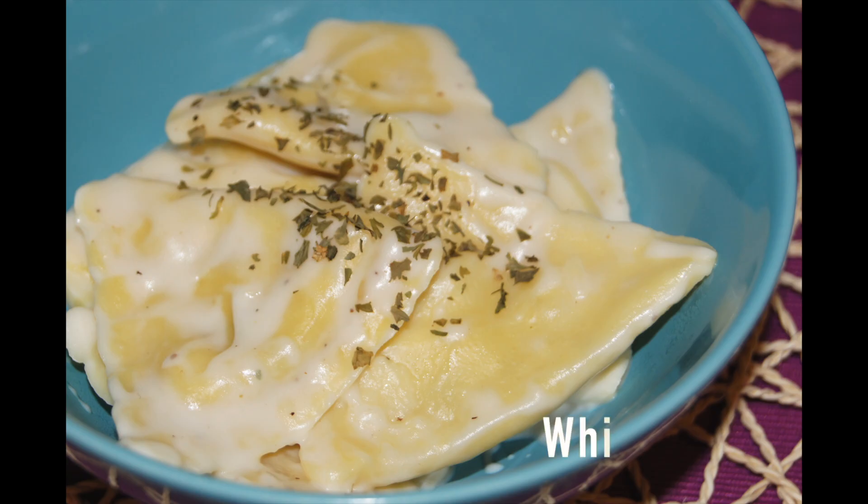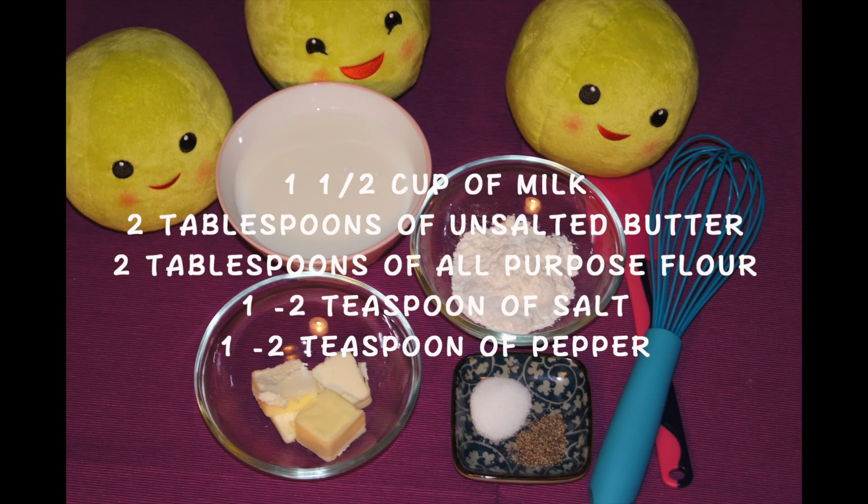Hello everyone, welcome to Easy Peasy 321. Today we're going to be making the basic white sauce that will be perfect for spaghetti, ravioli, and a lot more. Let's go over the ingredients.